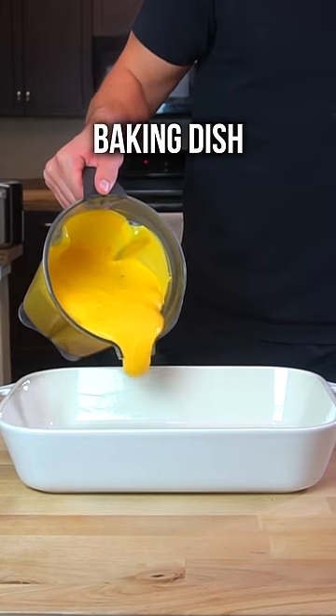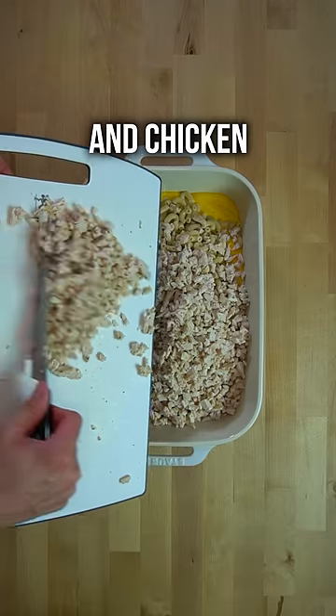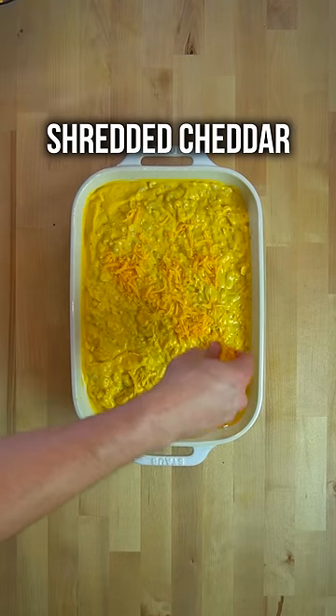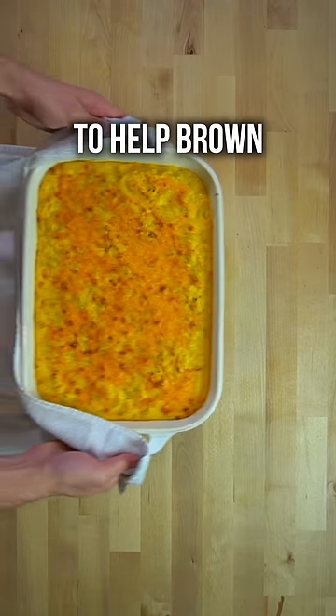To construct my mac and cheese in a large baking dish, I dump in the cheese sauce, noodles, and chicken, season with salt and pepper, and then mix everything together to combine. I top this dish with the remaining shredded cheddar cheese and then throw it under the broiler to help brown that cheese.